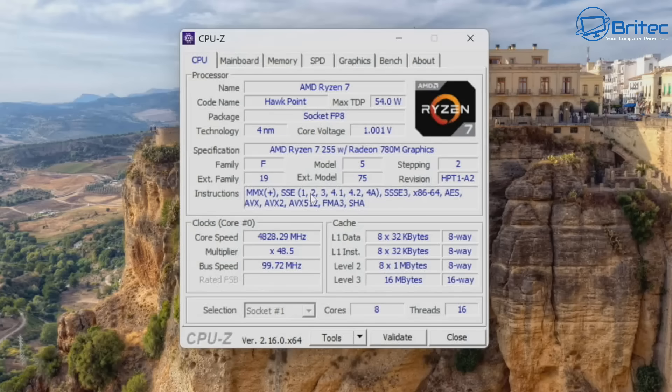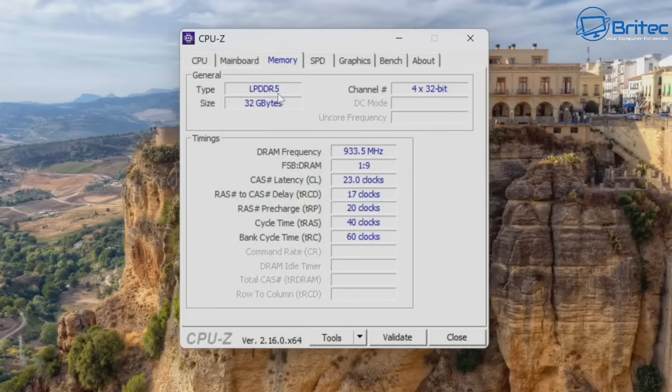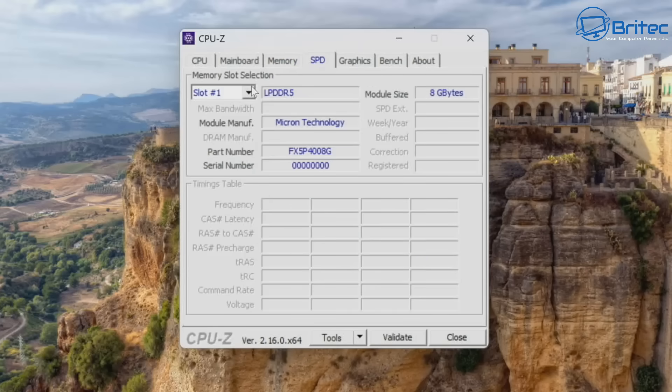The CPU is confirmed as the Ryzen 7 H255. The motherboard is the AZW SER9. Memory is on-board with no upgrade path, but at 32GB of fast LPDDR5X it provides a much better boost compared to previous versions. The Radeon 780M graphics memory is set to 4GB — it may be possible to change this in the BIOS.